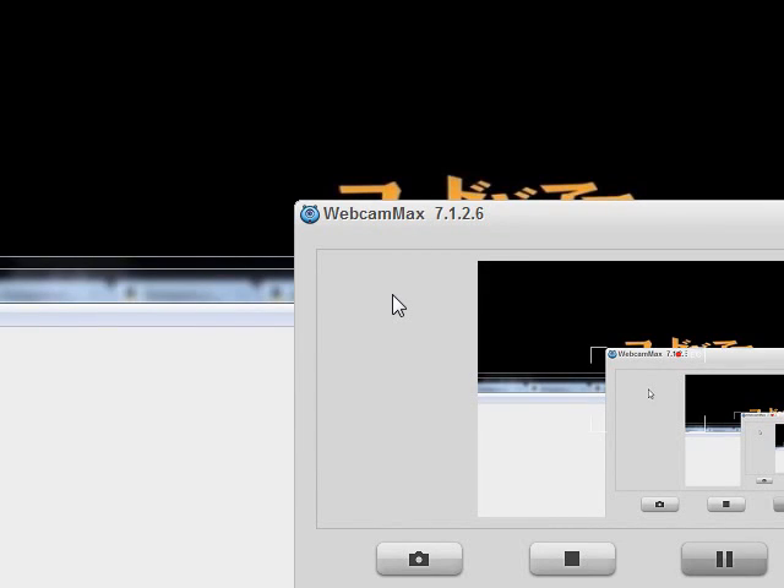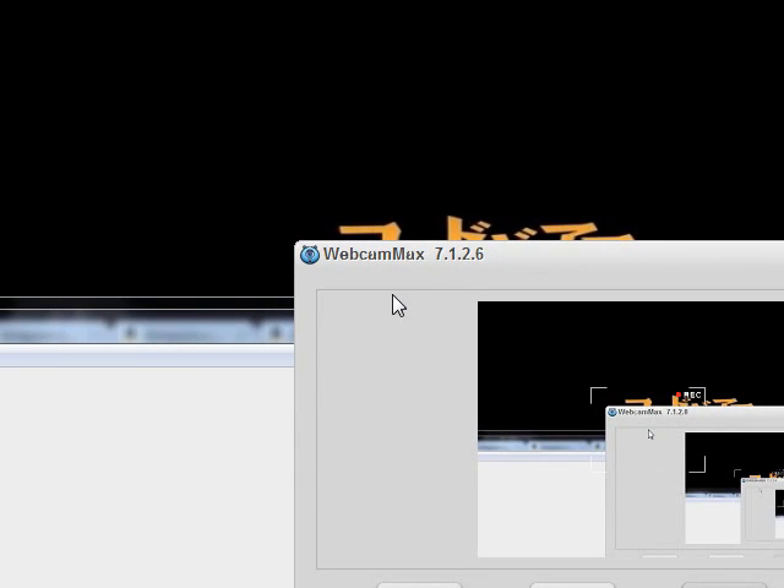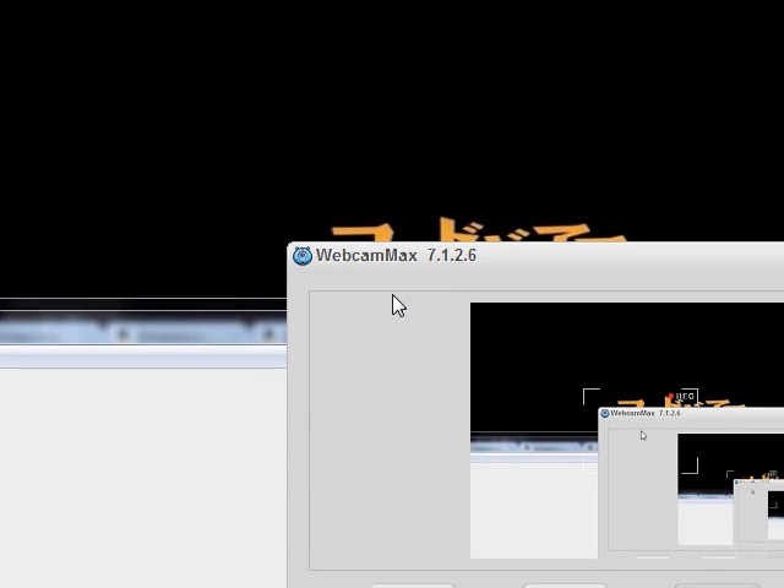Hey there, FrozenFoxy here, and I've been asked a lot recently about how I do my recordings. I don't do it with this. This is Webcam Max right here, which is what I usually use for streaming, and it also works kind of well as a desktop recorder, so that's why I'm using it right now.